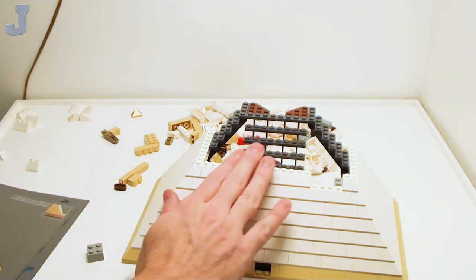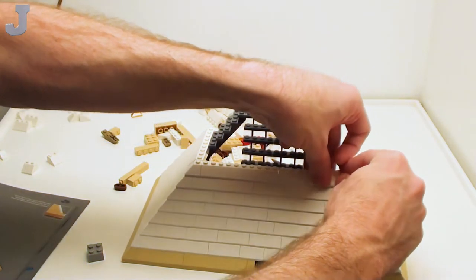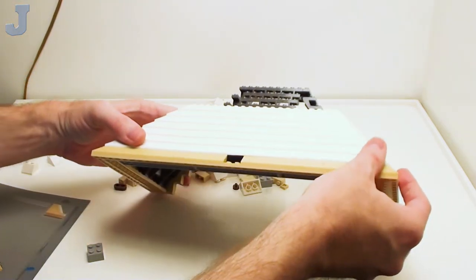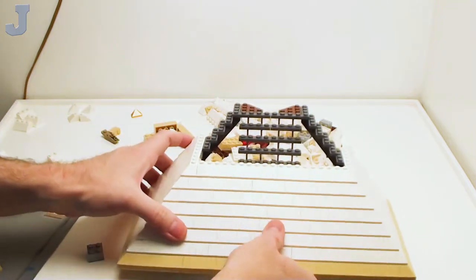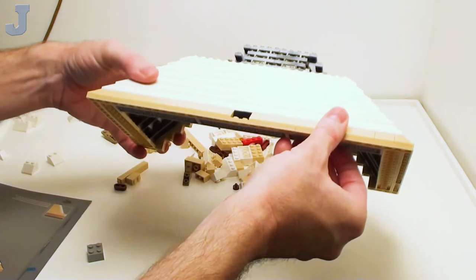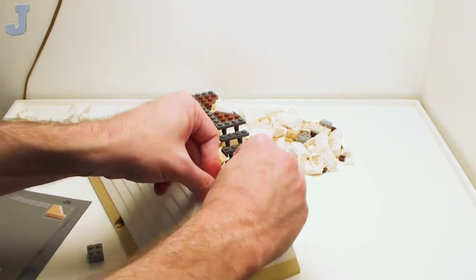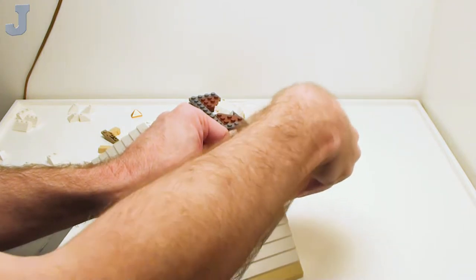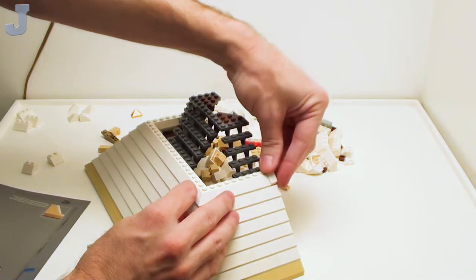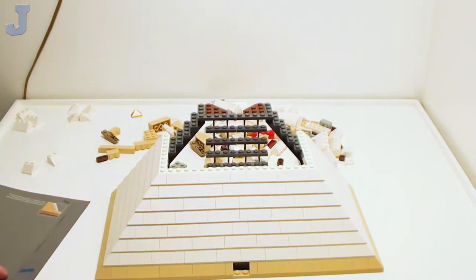Now we are getting somewhere. I noticed on the box that whoever was doing their photography didn't press down the slopes all the way — and now I can see why. You can see all the cracks in there. Even when I do my roofs it's almost impossible to lock all those together — you're never going to get it perfectly seamless unless you glue it. Surprisingly there are some builders who glue their sets together. The beauty of LEGO is it's interlocking — stud and tube construction — basically a recyclable product.